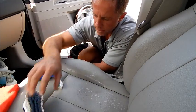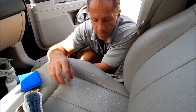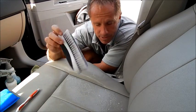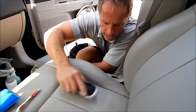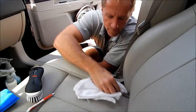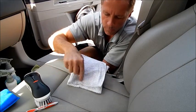The process is pretty straightforward: you spray, which I already did, then you either wipe or you scrub and wipe. Because this seat has so much texture to it, I need to scrub — I need something with bristles that's really going to get into all those little nooks and crannies of this material. Now it's pulling up more dirt.